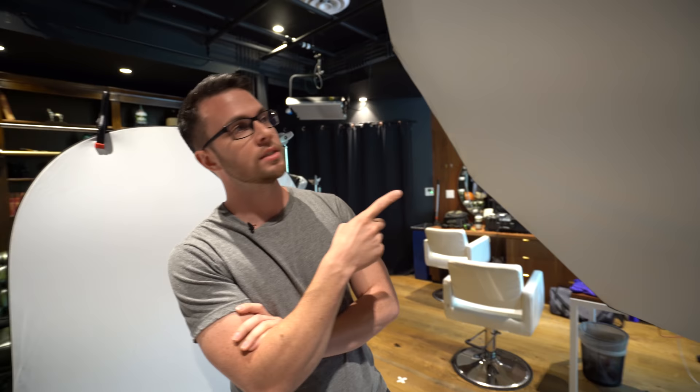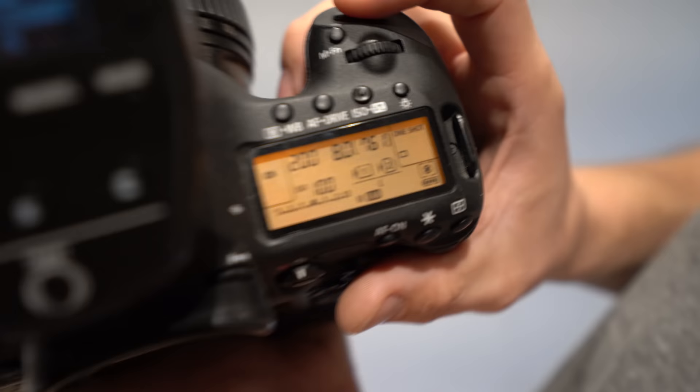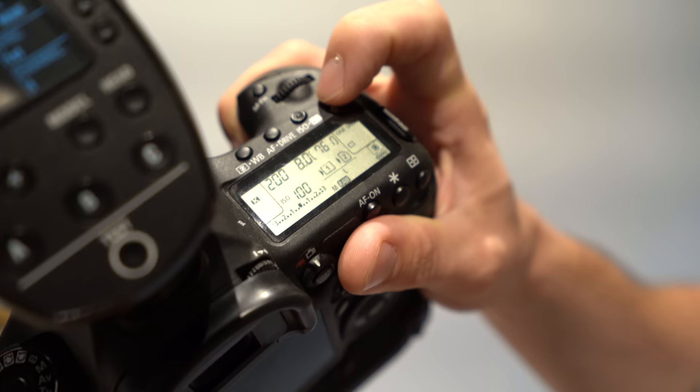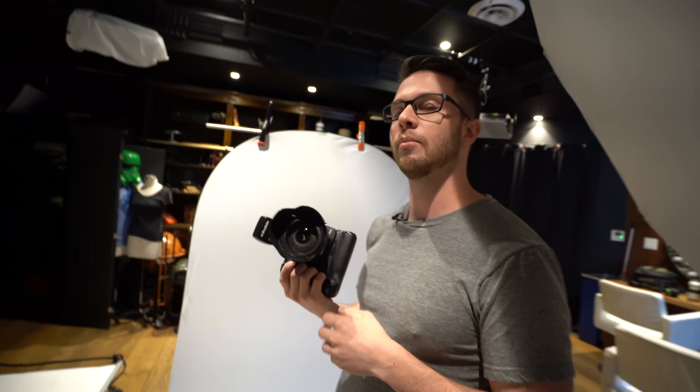The lights are set at two different power settings — this one is set at 7.5 out of 10. Light is measured in stops of power, with full stops and thirds or halves of a stop. 10 being the highest power, which is 500 watt-seconds out of this light, so this is 7.5 on that 1-to-10 scale. For ISO, you want that as low as you possibly can for the best quality — we don't need high ISO because the lights are so bright. I'm at f/8.0 and 1/200th of a second for shutter speed, because this camera body only syncs up to 1/200th of a second when using flash.